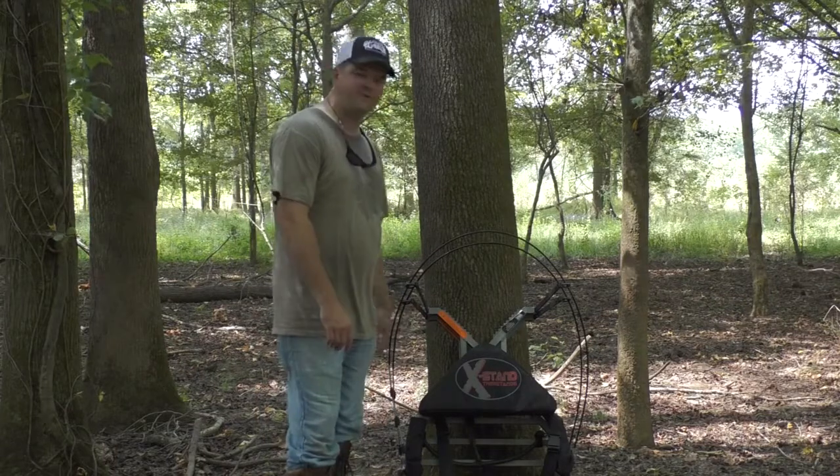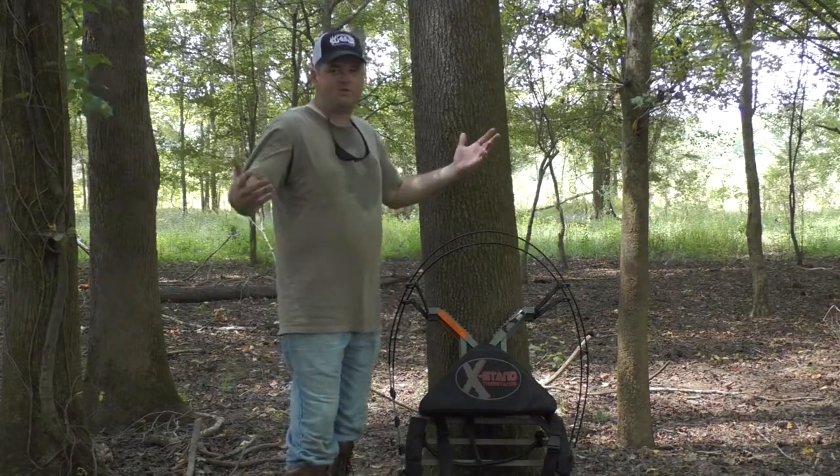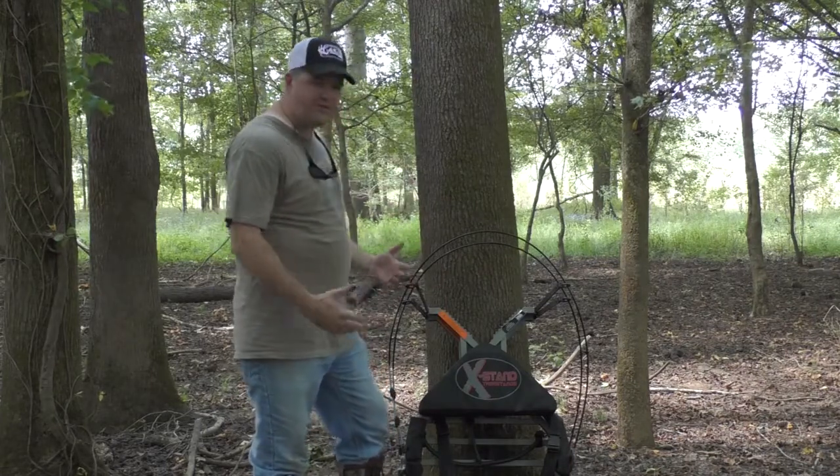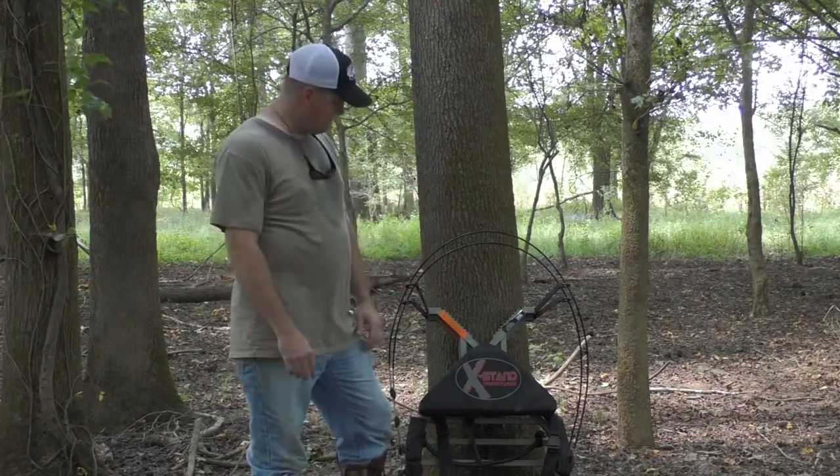As far as comfort, you've got a three and a half inch foam seat. I mean, what else could you ask for? There's nothing more you need. Now I'm going to go into a brief demonstration of how this thing's set up, and we're going to go from there.